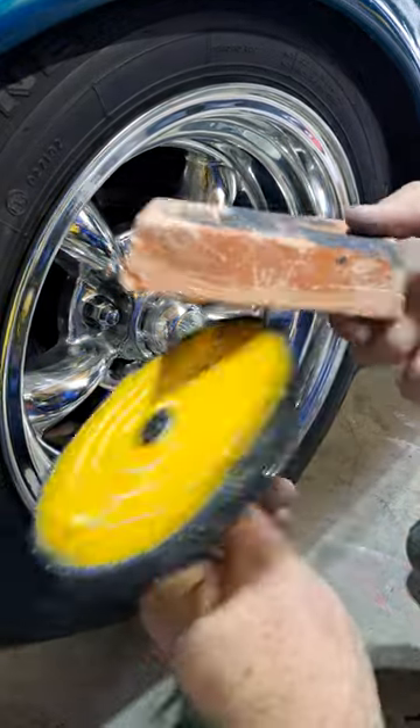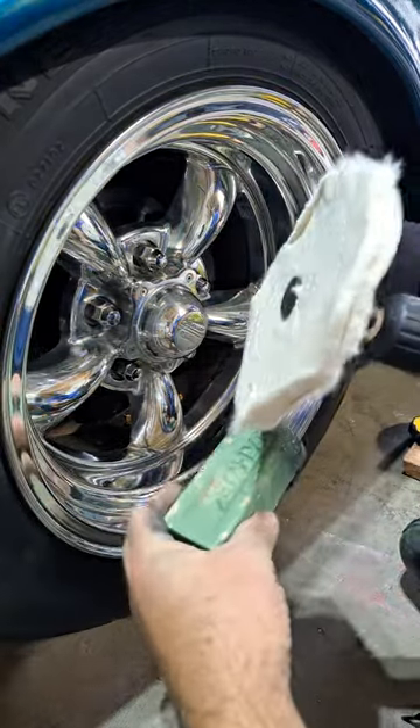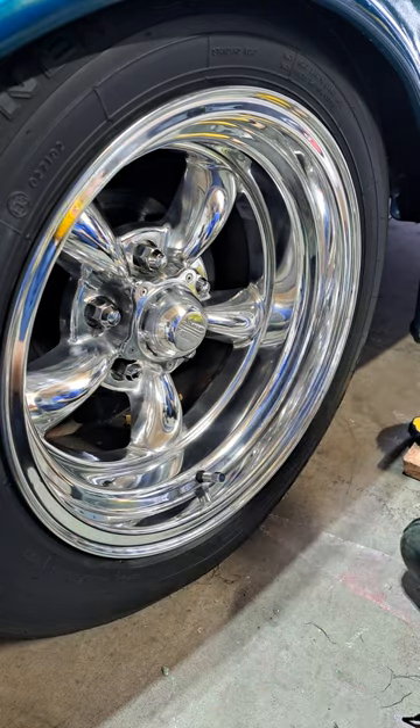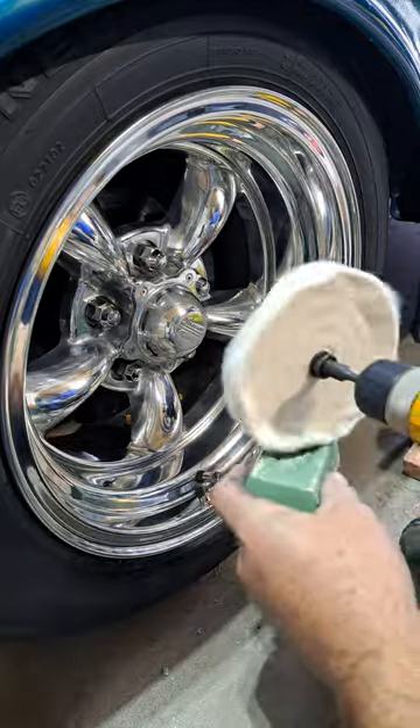Alright, this is the initial step — this is the cut, this is your color. Watch this section in here; you should see it get a little clearer, a little sharper. Load the pad.